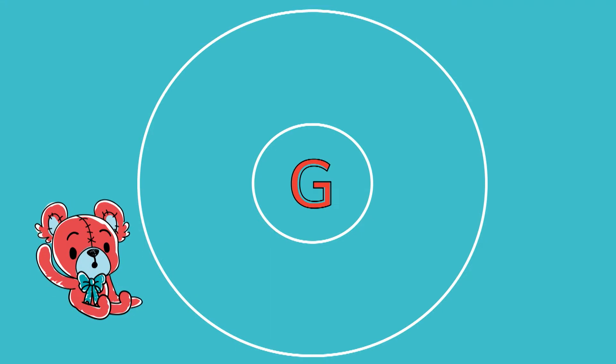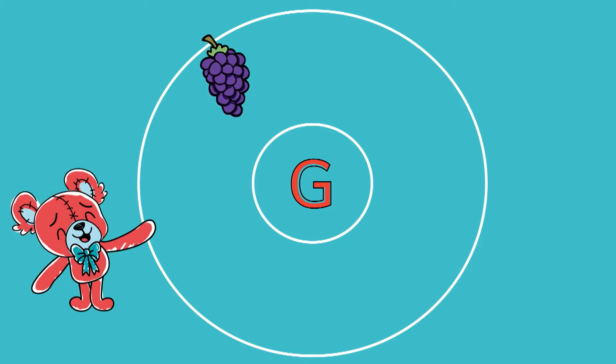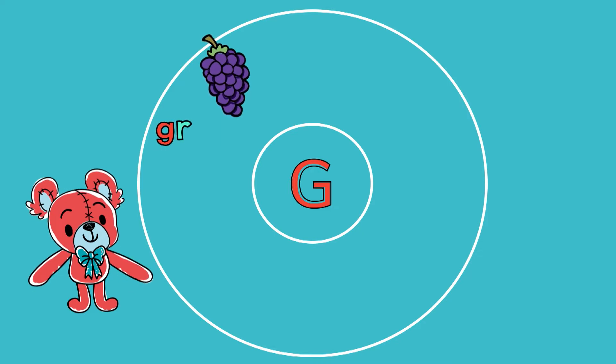Now I am going to write the word grapes on the circle map. Grapes — what is the first sound in the word grapes? That's right, guh. Which letter do we need to spell that sound? G, that's right. We spell the sound G with the letter G. Then we need R-A-P-E-S.